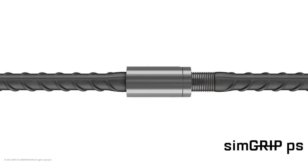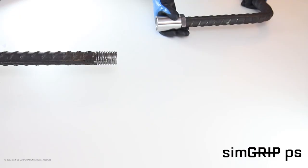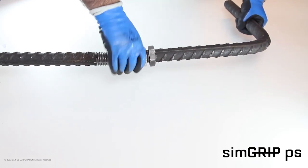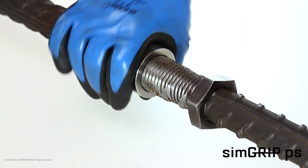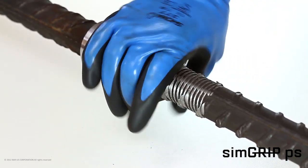SimGrip PS: the SimGrip PS system is a position-type coupler used where the continuation bar cannot be rotated, and therefore includes an additional locknut. The continuation bar is threaded for the full coupler length plus the length of the locknut. Attach the locknut, then the coupler, to the continuation bar with the coupler against the end of the first bar. Screw the coupler from the continuation bar and rotate until it hits the end of the threading on the opposing bar and locks tight.